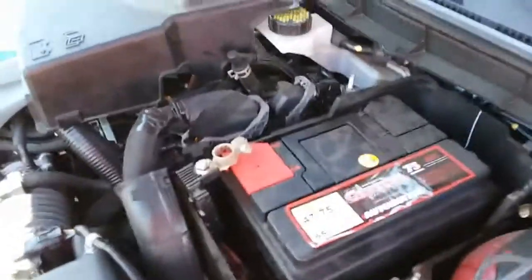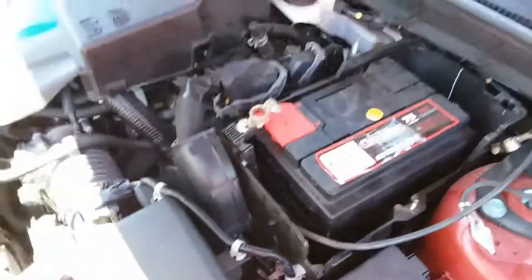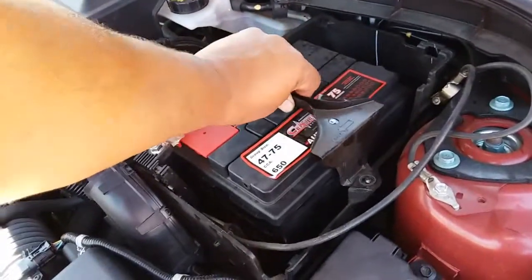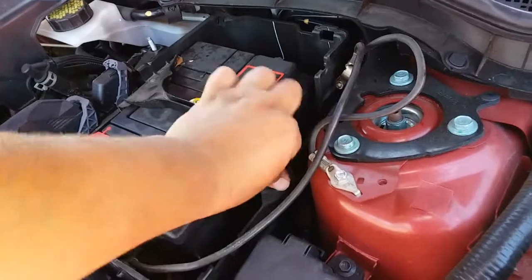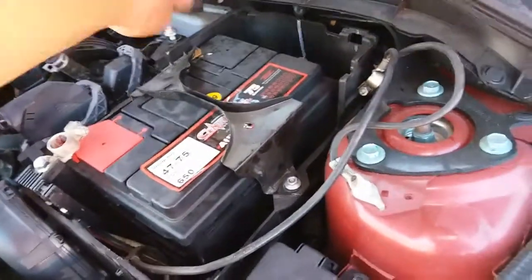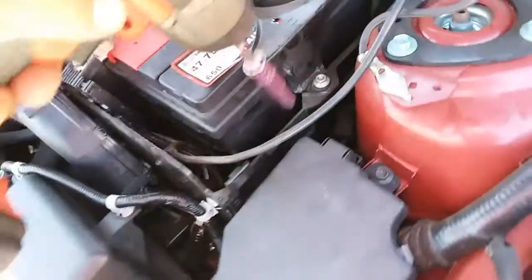Once you have your battery in here, next thing we're going to do is put on the battery strap. This goes just like this. We'll put the two nuts that we took off right in here. The tools that you're going to be needing to get this job done is going to be a 10mm socket. So let's go ahead and tighten that up.